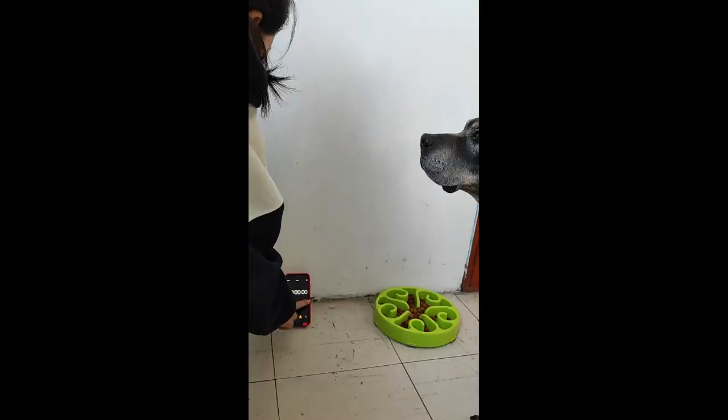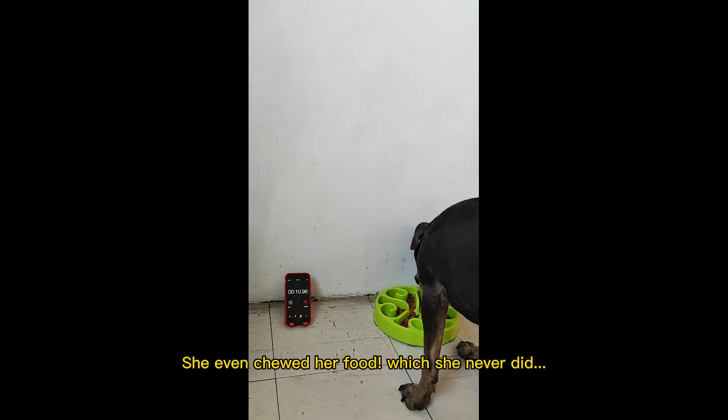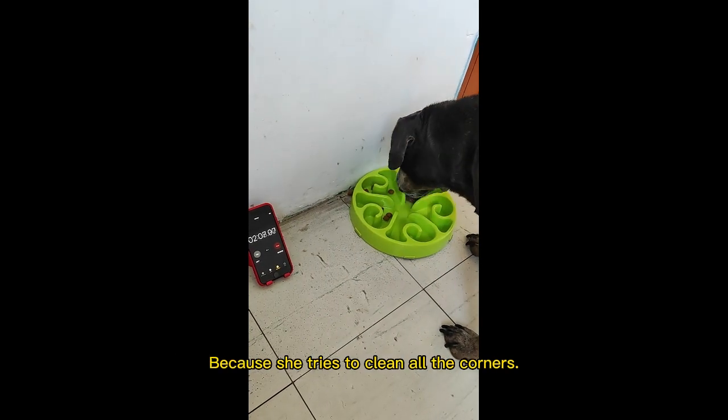I did the same with her new dish and now it took her almost 3 minutes. She even chewed her food, which she never did. And with wet food, it takes her even more time because she tries to clean all the corners.